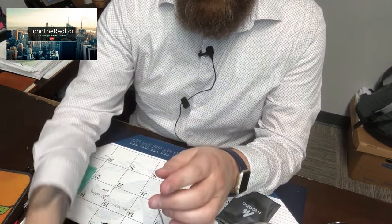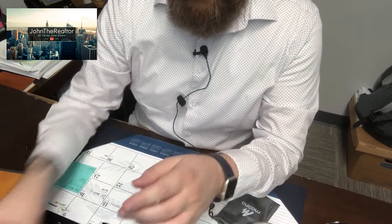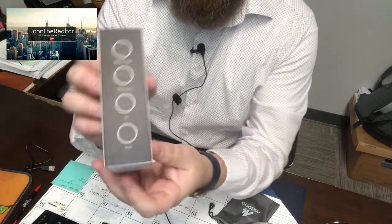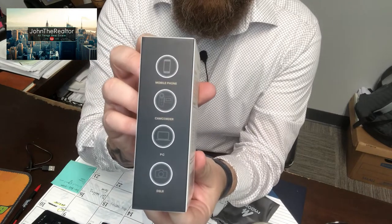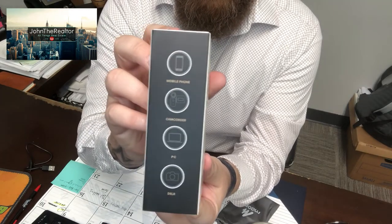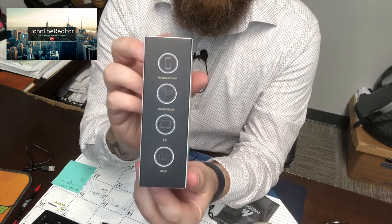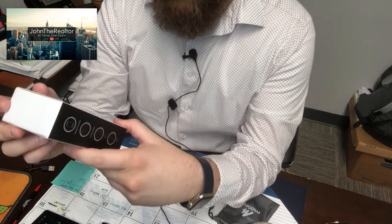So what that means is if you're using like a computer — because this particular microphone can be used for mobile phone, camcorder, PC, as you can see there on the box, and DSLR. So you could actually use it with your DSLR if you are using one, which is pretty cool.